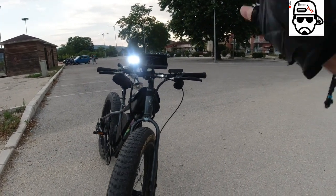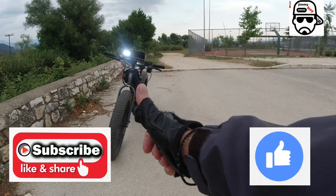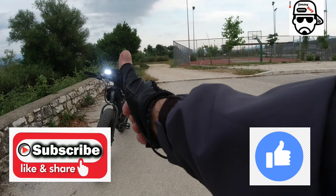Don't forget: without these things you don't go out at night. So we wear gloves for a comfortable ride, a helmet, lights, and a horn. Have a safe ride — subscribe, like, share. JimmyBoyGR, see you on the next one.